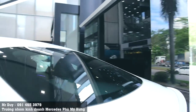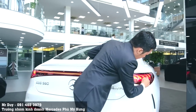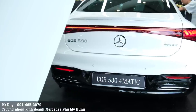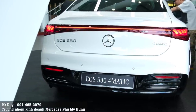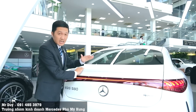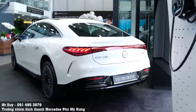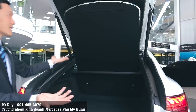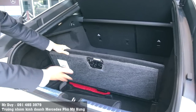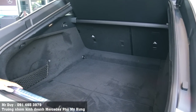Đèn hậu của chiếc xe được thiết kế rất nhỏ, với bóng đèn hình xoắn ốc giống như chuỗi DNA, và được kéo dài liền mạch từ bên trái sang bên phải. Phần cốp xe của EQS 580 và 450 có thiết kế giống như những mẫu xe GT, với phần đuôi xe vuốt xuống liền mạch. Cốp xe khi mở ra rất rộng rãi, bên dưới chỉ là ngăn để đồ thông thường.